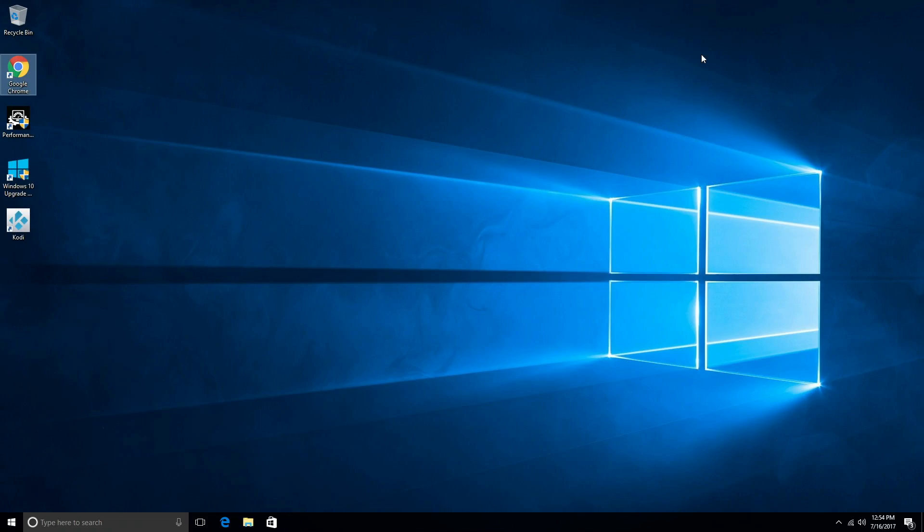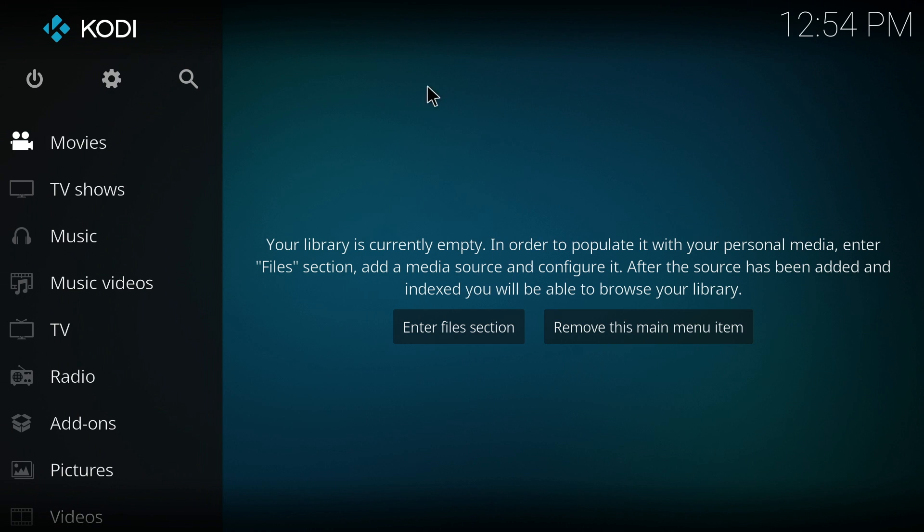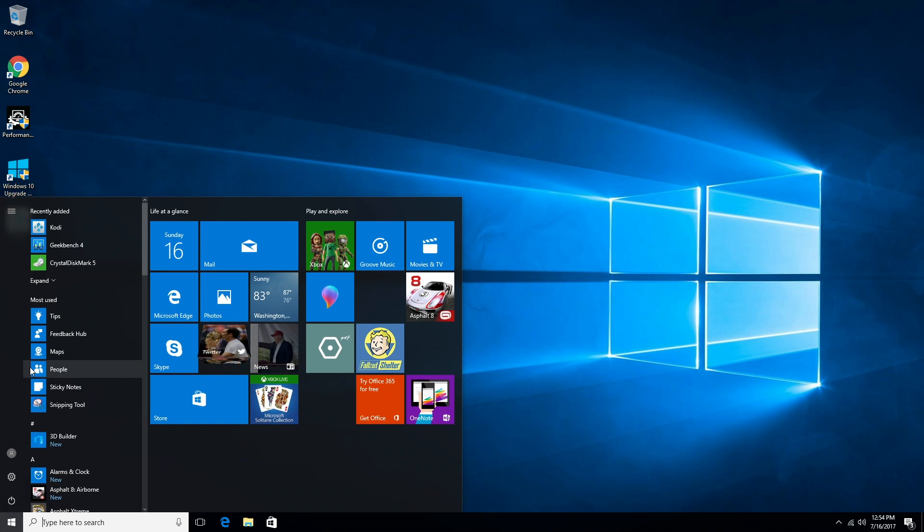Opening new apps and closing apps — everything is done in a decent enough time. But don't imagine for a second that you have a powerhouse; you're going to have to take your time with pretty much anything you do with this mini PC. That said, it's the same with most mini PCs — we don't have that much power, but we have enough to actually do most tasks.